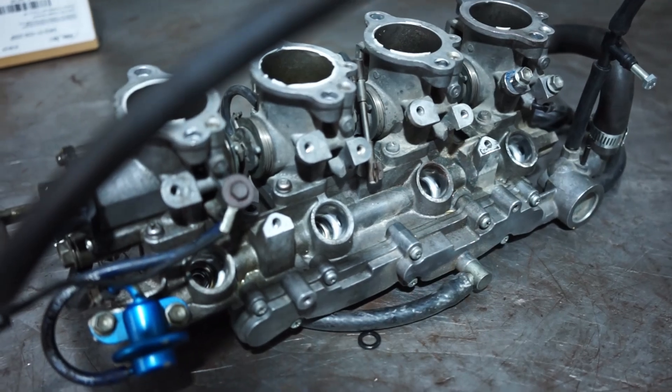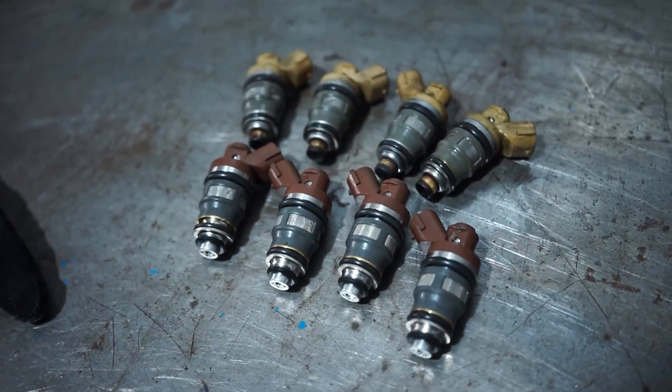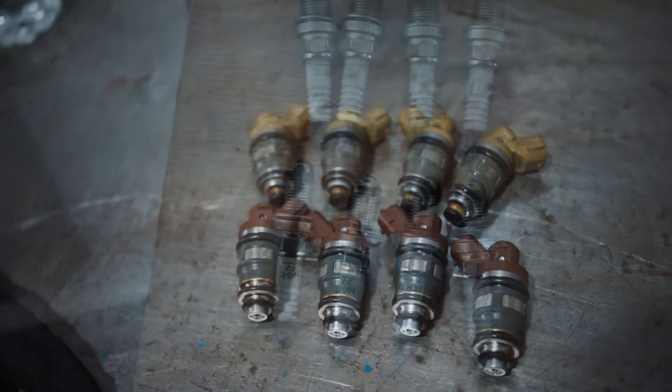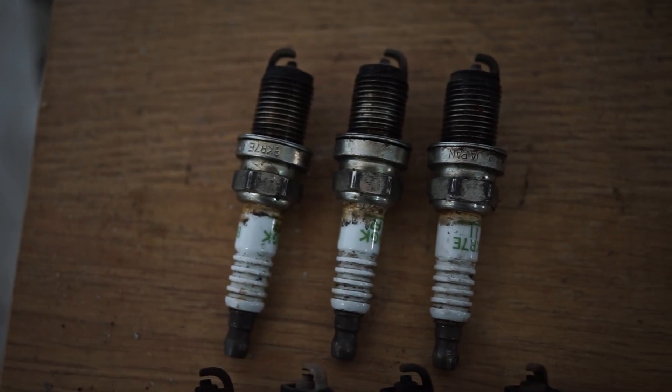They are also known to have problems. I was aware of that, which is why I'm monitoring knock, EGTs, etc. But there are some problems you cannot see with either of those things, and that is what you can see right here.